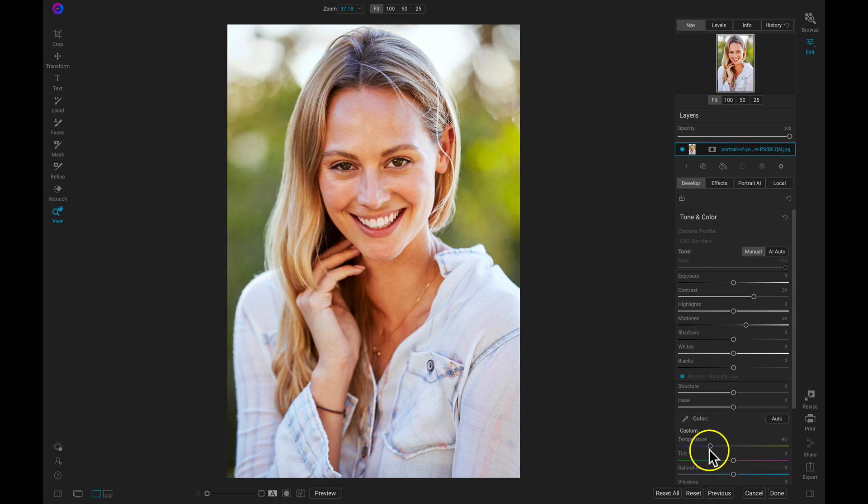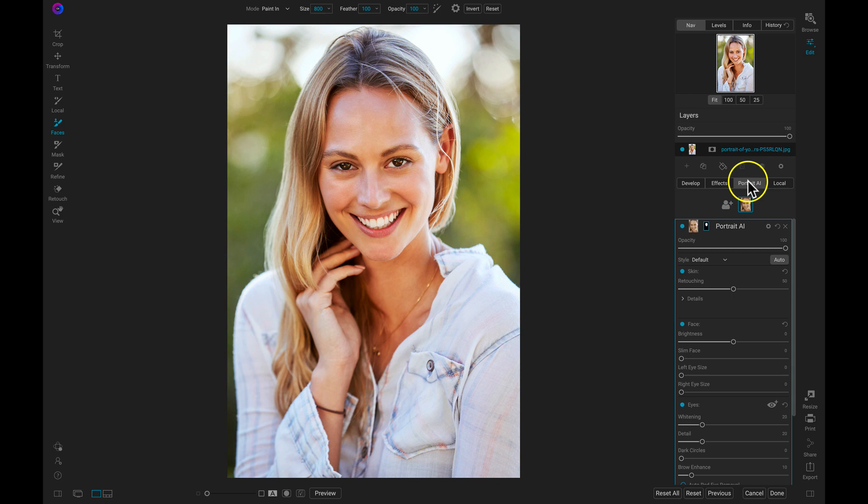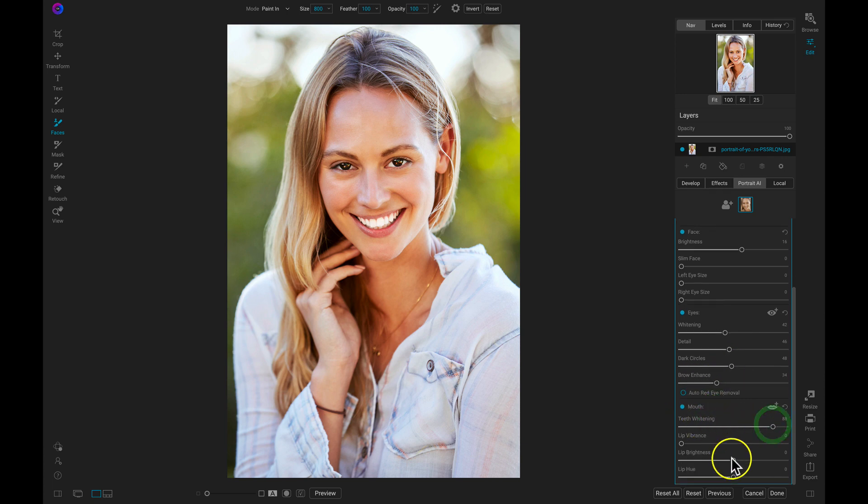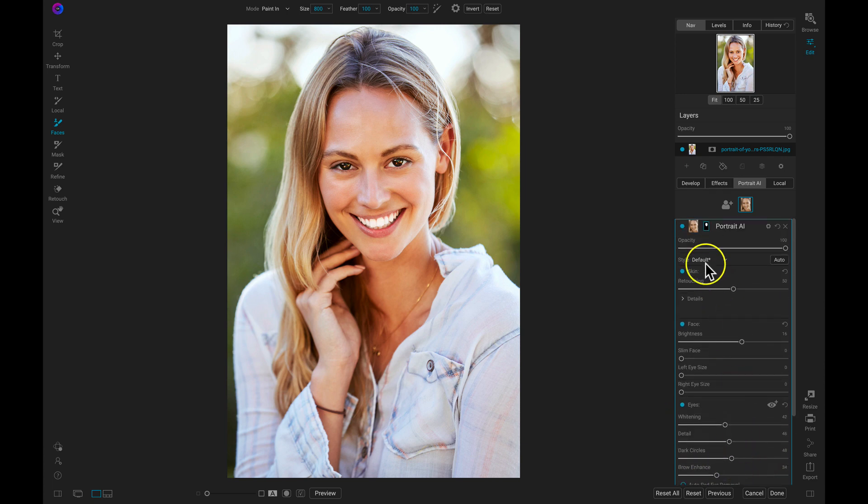With our foundational look set, let's head into On1 Portrait.ai and give this photo a bit of retouching. The best thing about Portrait.ai is that it finds all of the faces within your portrait and applies just the right amount of skin retouching automatically. So without masking in or identifying any of these facial features, I can bring out details, remove blemishes, and also whiten teeth in an instant with this one Portrait.ai filter.